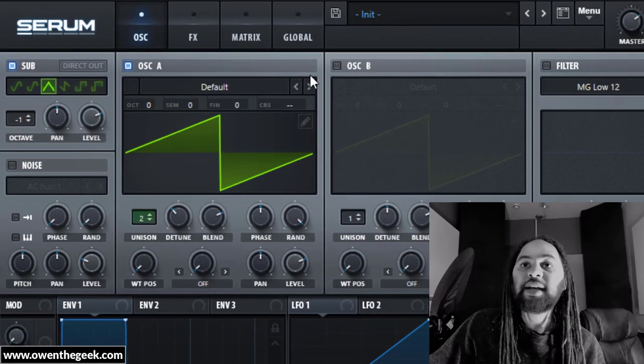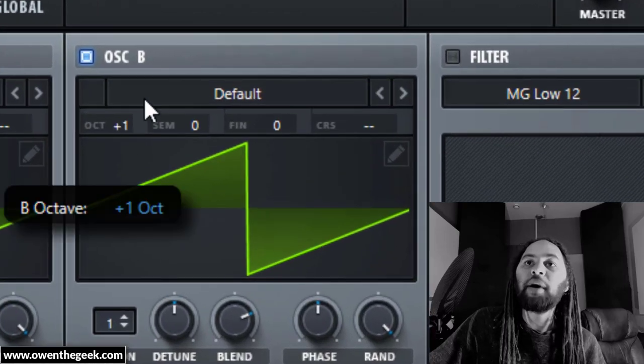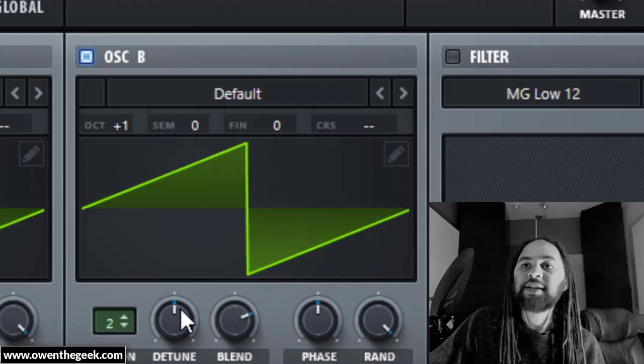Now we need another oscillator — it's going to be a pair of oscillators again — one octave above oscillator A. I'm going to pair that up to make it buzzy in the same way I did with oscillator A.